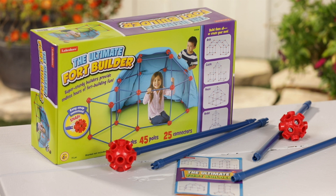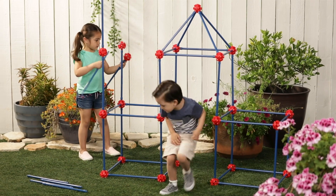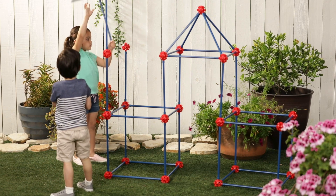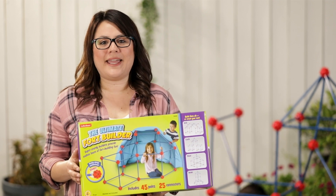Kids love building forts, and this set of snap-together builders makes it easy. The step-by-step guide shows great ideas for building a castle, rocket, igloo, and a bunch of other structures kids can climb into. If they can imagine it, they can build it. It's also fun to build a fort inside and throw a blanket over the top.